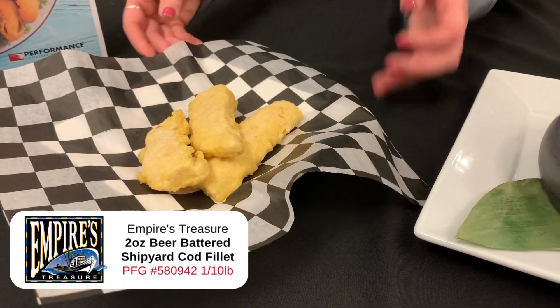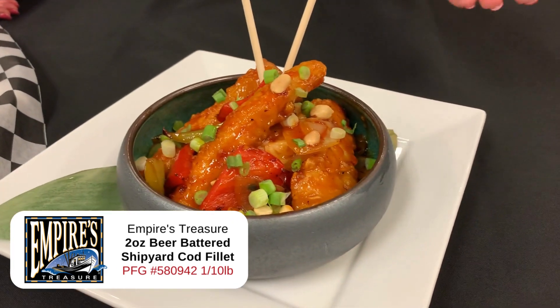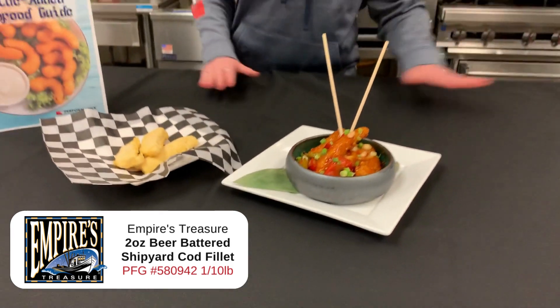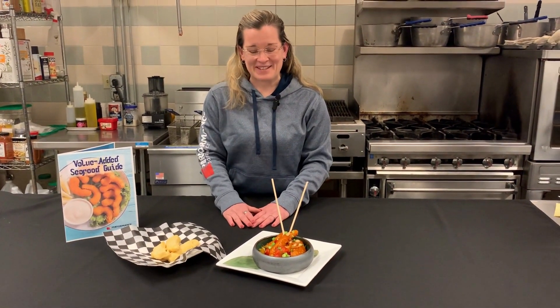Perfect for an appetizer or a meal just like this. It could also be used in fish tacos or fish and chips. It's very tasty. Enjoy!